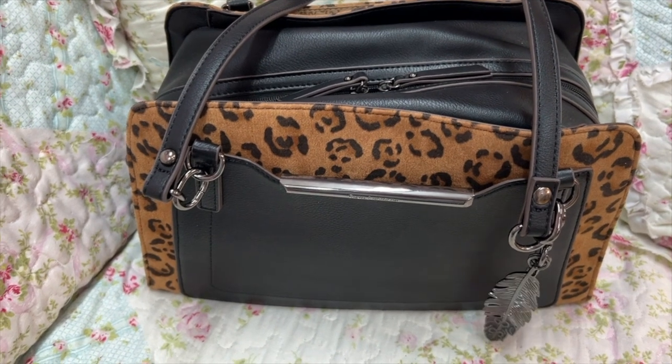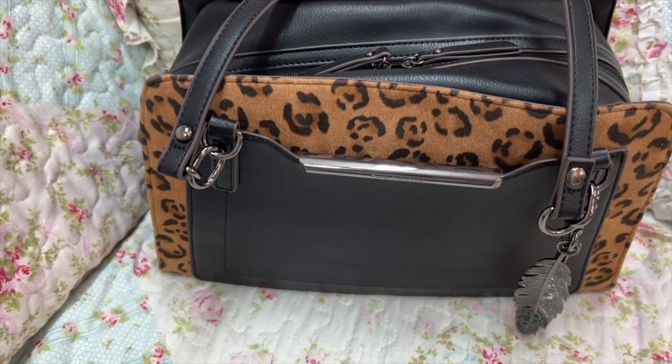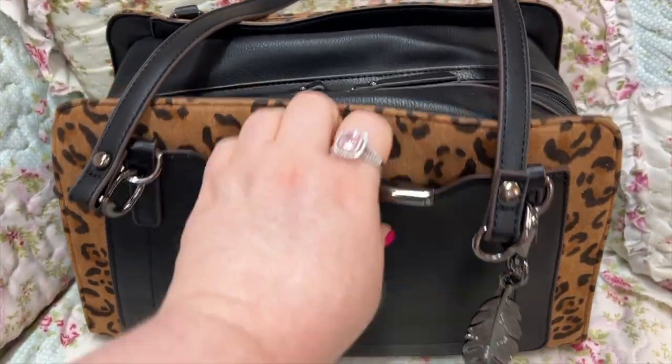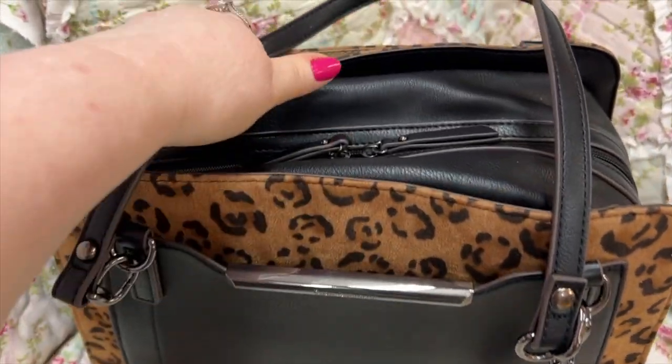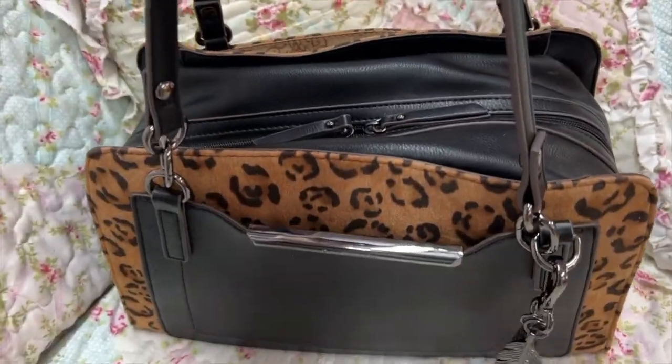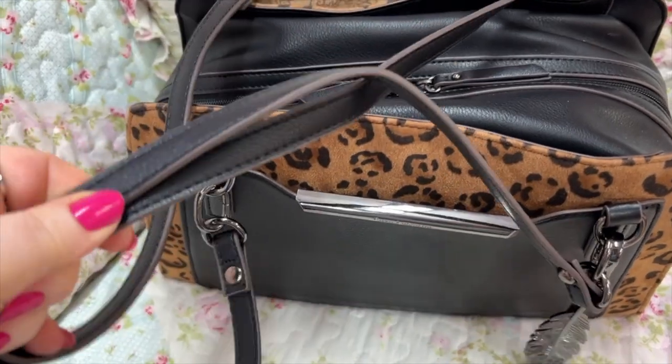I love this bag because of all the compartments. You look at it and you don't think that, but it is so nice. Also the straps — I love the size of these straps, the length is perfect and they're not too thin or too thick.